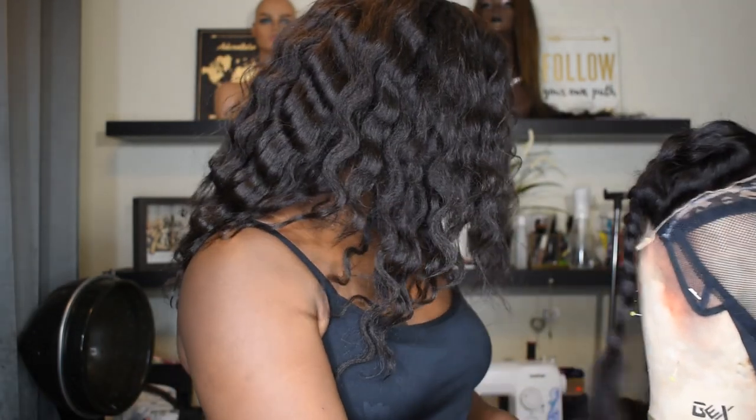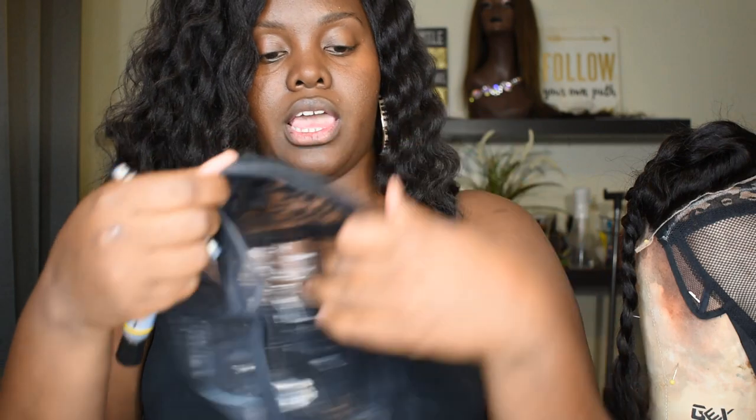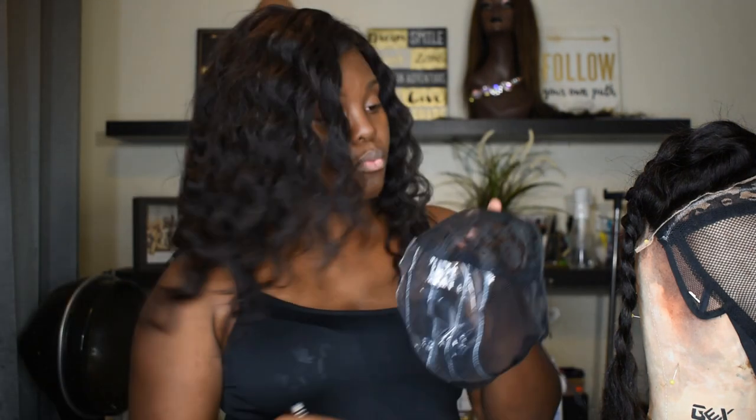Let me show you how the wig cap comes. This is a ventilated wig cap, and this is the inside once I flip it around. This part is plastic. Once you finish making your wig, this part comes off, so don't worry about making any marks on it. The caps I order from Wigs by Neek will have a marking indicating whether they're small, medium, or large — so there's no confusion.